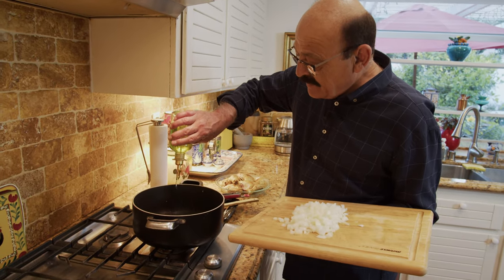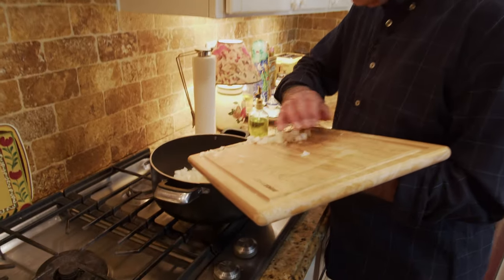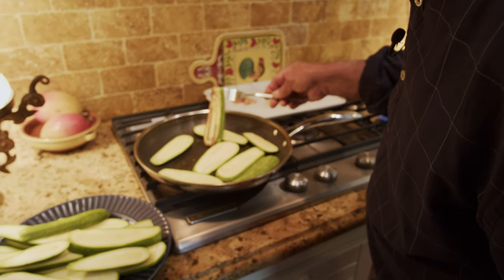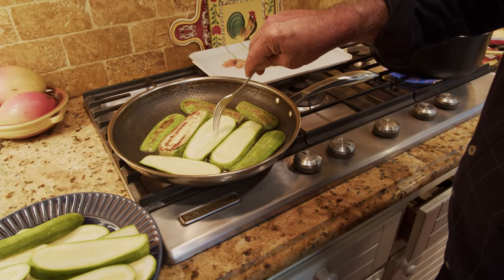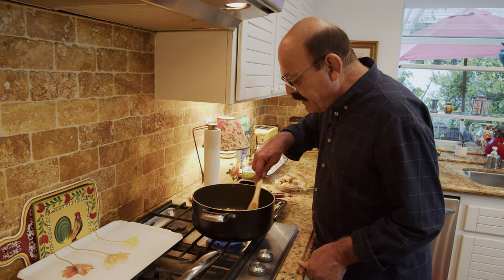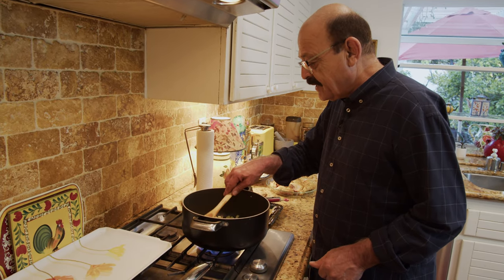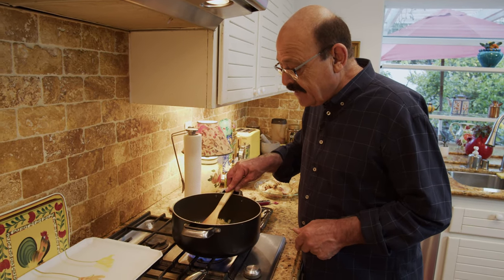I'm going to use the same pot, add a little bit more oil, and sauté the onion. Check if one side is done and turn the zucchini pieces — those are good enough, let the other side cook too. The onion is starting to get brownish and golden. It had a little turmeric but it's really changed color to brown, so it's time to add the tomato paste and let it sauté for a bit — it'll bring out the full flavor and color.